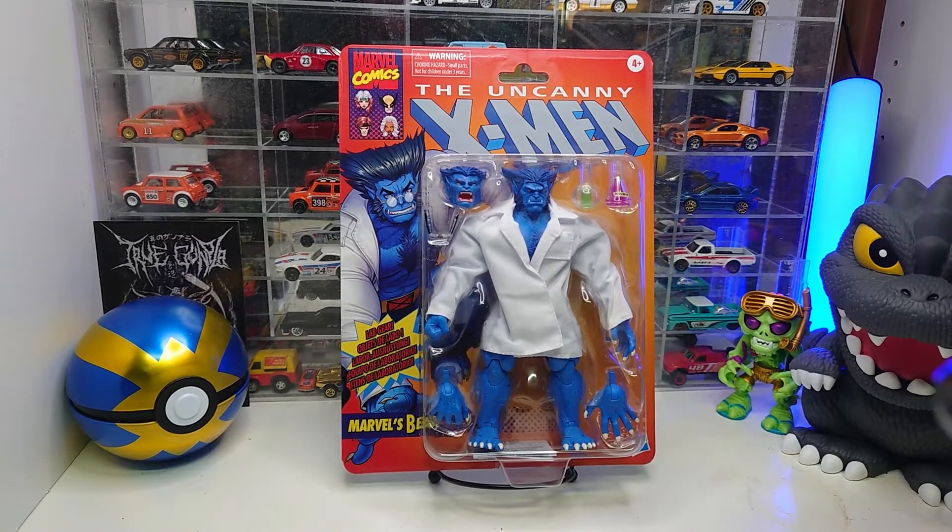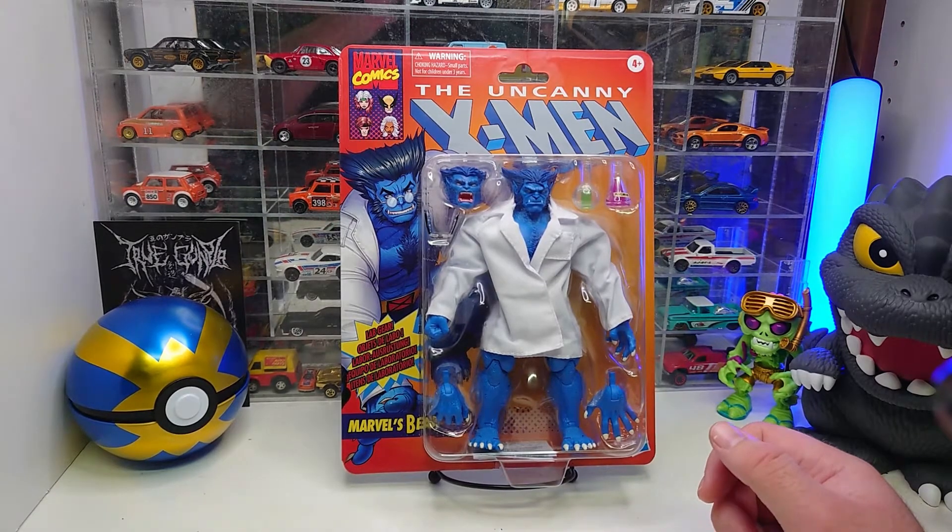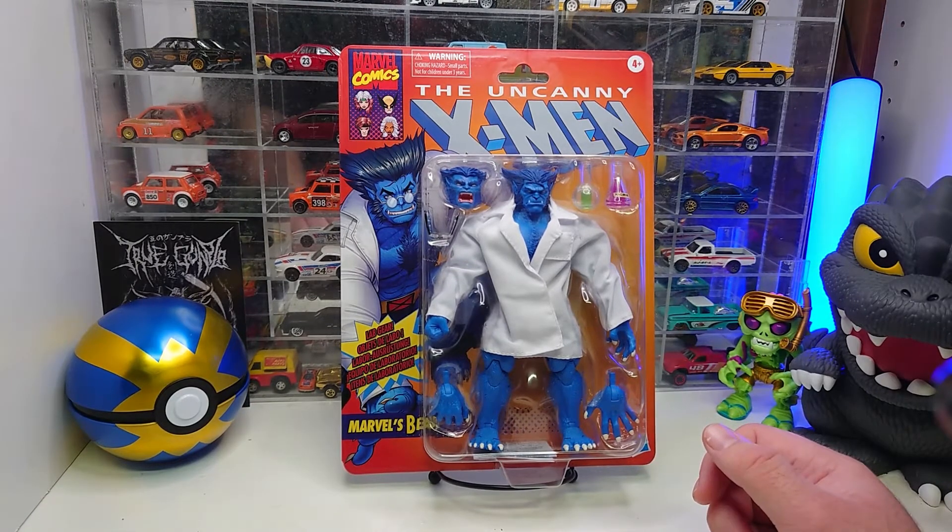Ginger Beer Collectibles coming back to you today with a video I'm very excited to make. I've been waiting for this figure, and it actually came in pretty early. Originally when I pre-ordered it, it said it wouldn't be here until the spring of 2023, but it literally just came in the mail not 15 minutes ago. I opened it up and came right out here to do this so I can get him out of the plastic.